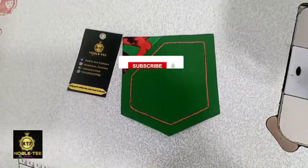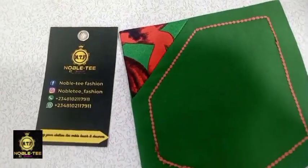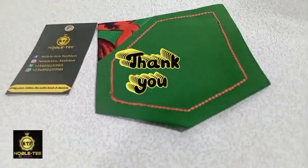If this video gave you value, please click the subscribe button and give it a thumbs up. Until next time, thank you for watching — bye for now.